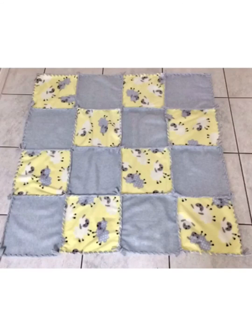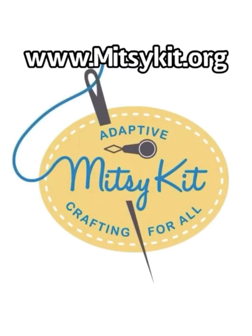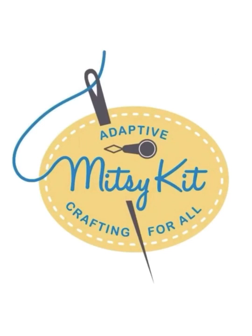Once you've completed the overcast stitching on this last side, your fleece patchwork blanket will be done. We have many styles, colors, patterns, and sizes of fleece blankets to choose from. To learn more, go to www.mitsikit.org.